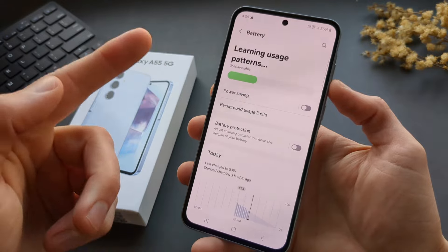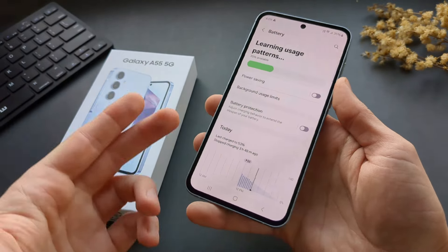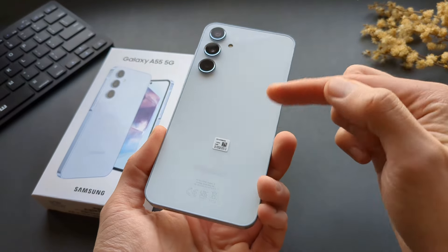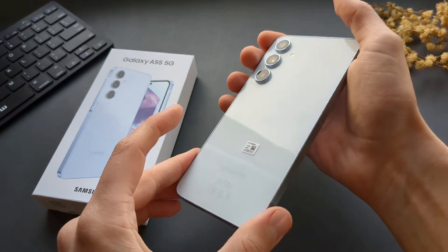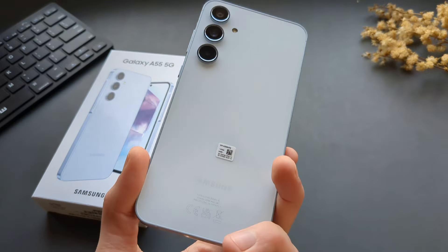We got an absolutely huge 5000mAh battery on this phone. Unfortunately, we only have charging using the Type-C cable — there's no wireless charging on this model, which is a shame considering the price of this phone. I'm really wondering why they didn't include wireless charging. That's such a bummer.